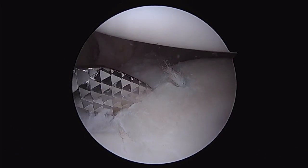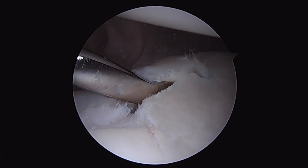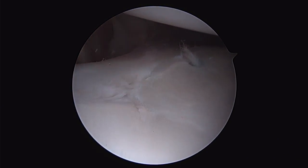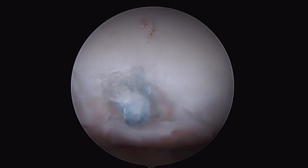Here we're utilizing the Parkas Drelatite 1.8mm anchor for a labral repair and capsular plication. This patient has failed a prior repair. We've rasped the area down to a good bleeding bony bed and place our anchor in the exact same location as the prior anchor. We then toggle our deployment sutures.